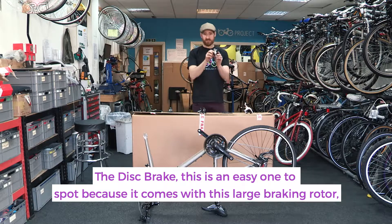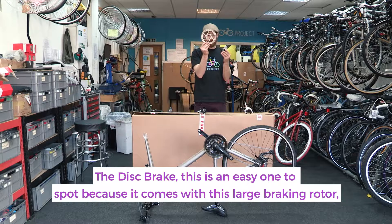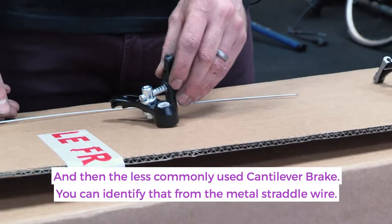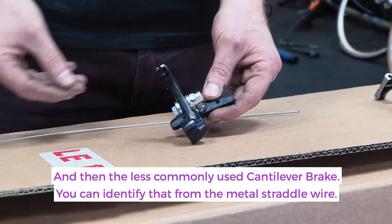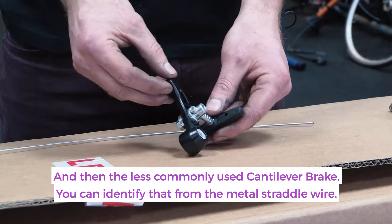The disc brake — this is an easy one to spot because it comes with this large braking rotor that slides into the body. And then there's the less commonly used cantilever brake, which you can identify from the metal straddle wire here.